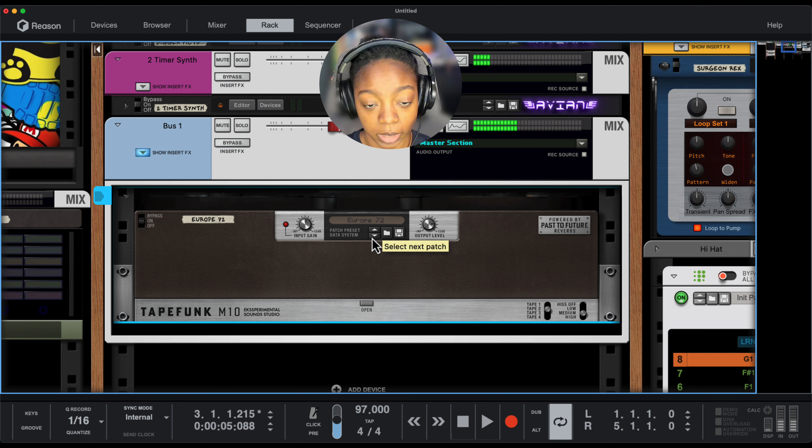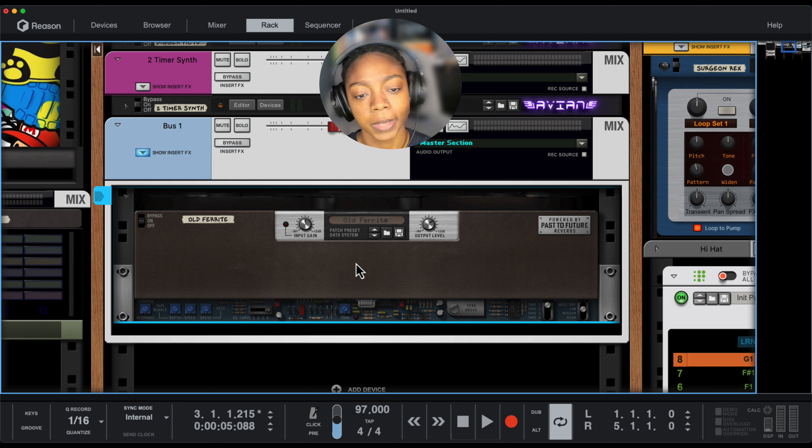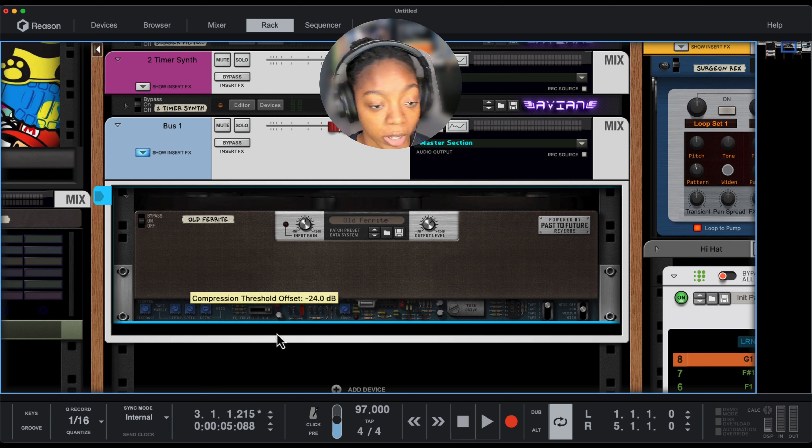All right. So I have a favorite that I would like to use — either Fat Cassette, or let's see, Old Ferrite. Let's go with this one. Now you can close and open this tweaking area by clicking on this little rectangular button.